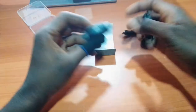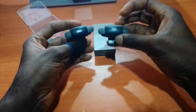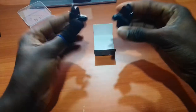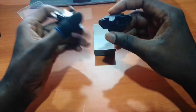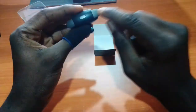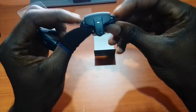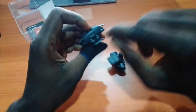One good thing about this trigger is you can switch sides. It doesn't matter which one you use for aiming or shooting — you can actually switch them because both the left and right sides work for shooting or aiming, whichever way you configure your buttons. This is the charging port.